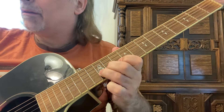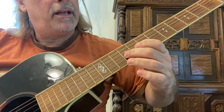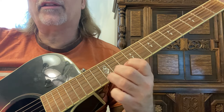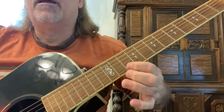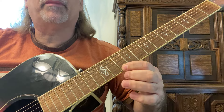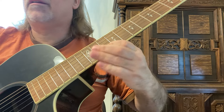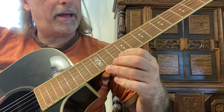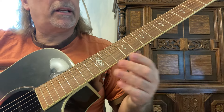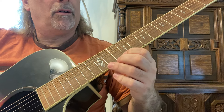Vibrato on that 10th fret — 9th to 11th, 3rd string — and 10th and 12th frets, 2nd string, with vibrato. Notice that I'm not moving my finger, I'm moving my wrist. It's like a mini bend — you're going up maybe a 16th, instead of like a half step or a full step bend.